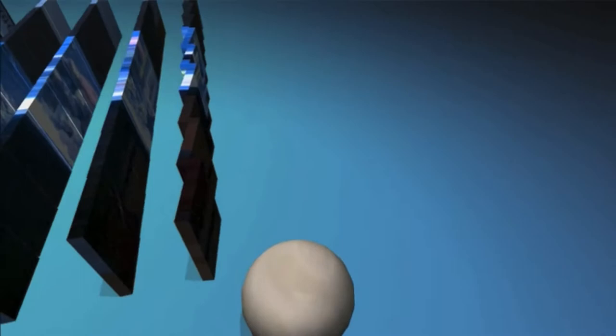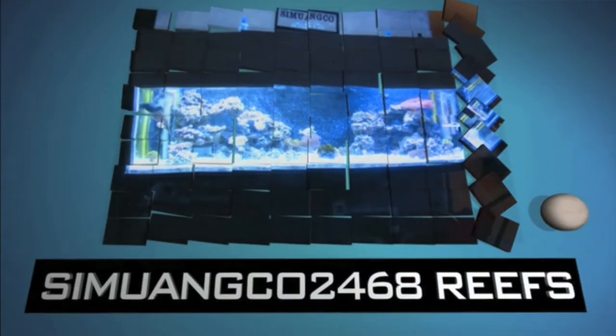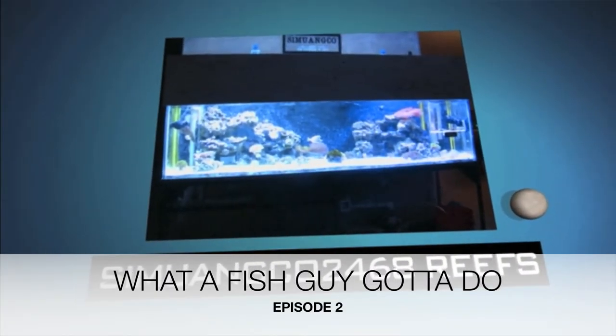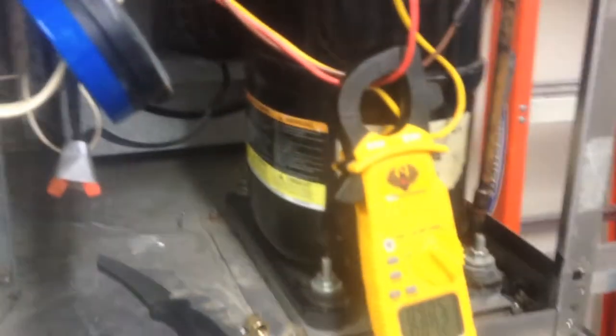What's up guys, today I'm going to be bringing you a video of working on an ice machine that is not making ice. The ice-making cycle was really short, so this is the step I had to take to fix this machine and figure out what was going on with it.